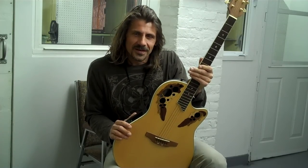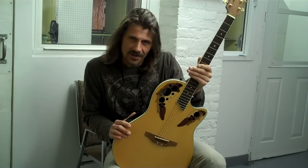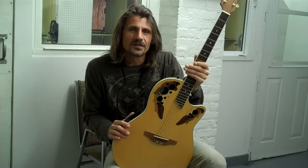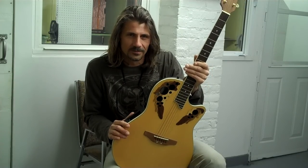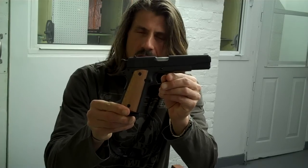Thanks for joining us again for another edition of the Ovation Torture Chamber. Today's lucky contestant is an Ovation CS257 Celebrity. I promised that the next time we were going to do the Ovation Torture Chamber, we were going to up the ante and go to a higher caliber. Today we're going to be using a 1911 chambered for .45 Auto. Let's party.